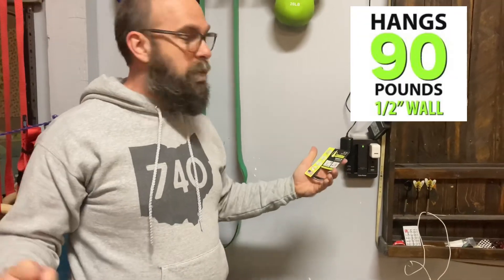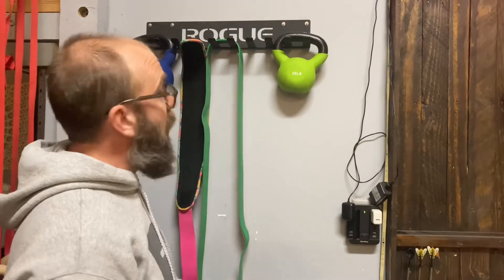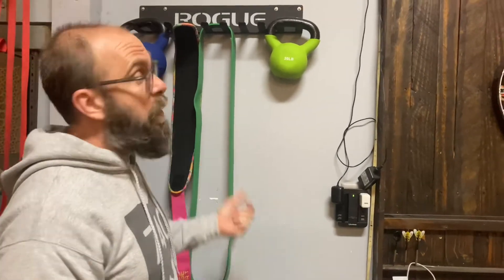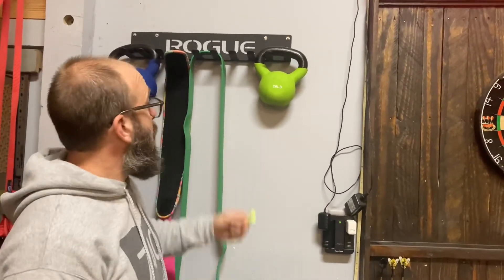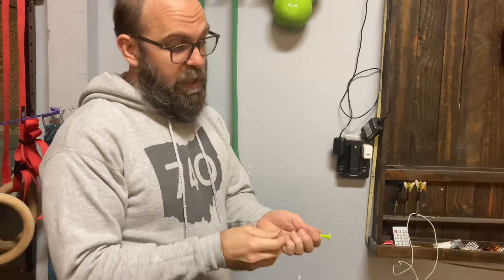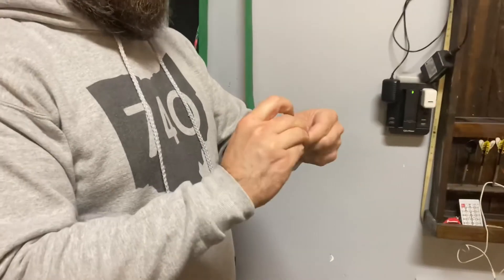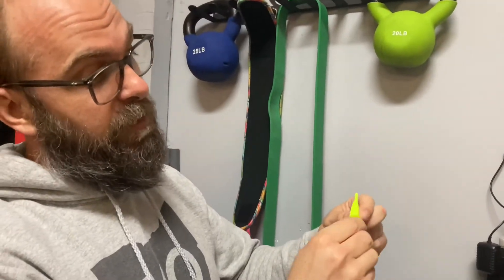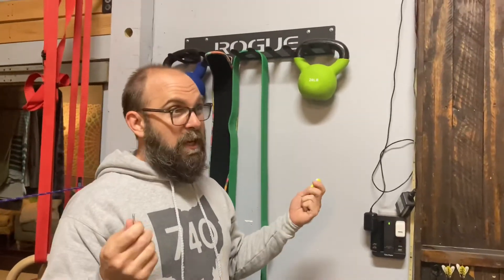In half-inch drywall: 90-pound capacity. Five-eighths inch: 125 pounds. Ease of use: 10 out of 10 — you saw how quick and easy it was to get in there. It's holding right now; we'll see long-term. Definite buy-again. To take it out: back your screw out, pull it, and you'll have a hole about the size of a nail with the two little wings inside — it's removable too, which is cool.